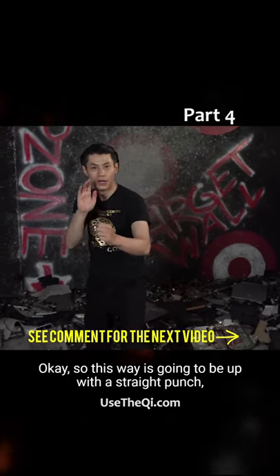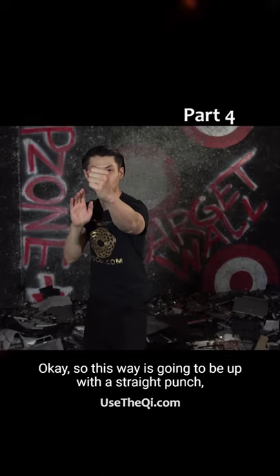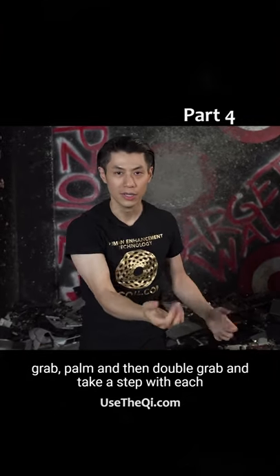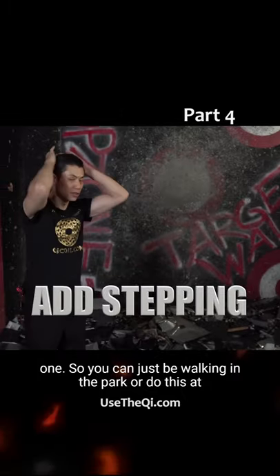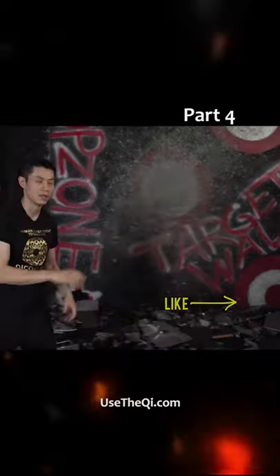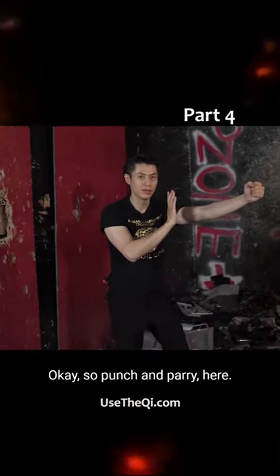So this way is going to be up, the straight punch, grab, palm, and then double grab. And take a step with each one. So you can just be walking in the park or do this at home — punch, grab, double grab. So punch and parry here.